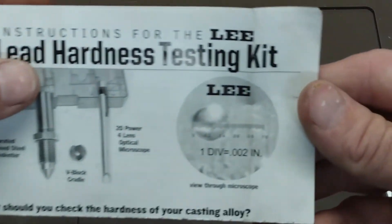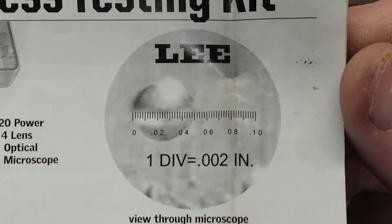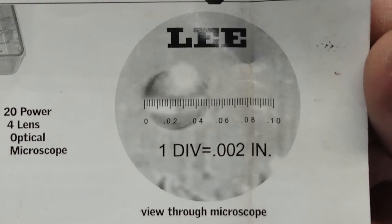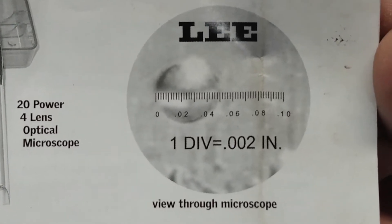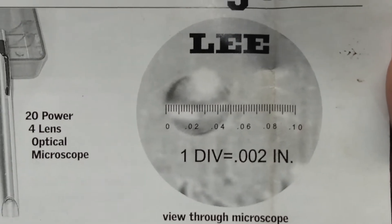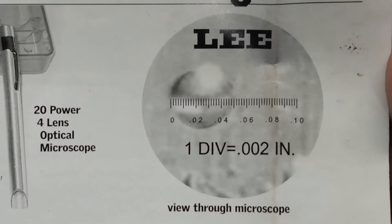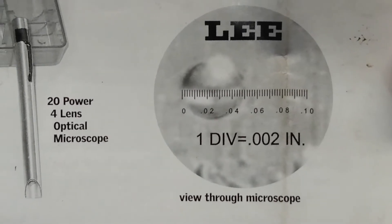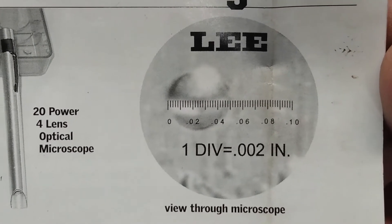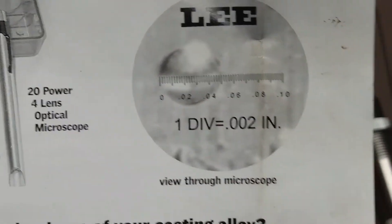This is where a lot of people have a hard time. Looking through that pocket microscope, you will see a view that measures the indentation you put into the bullet. By following the instructions carefully, you will have a very good idea of the hardness of the bullet you're working with.